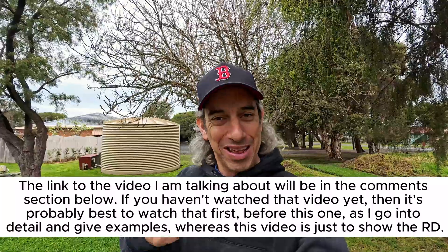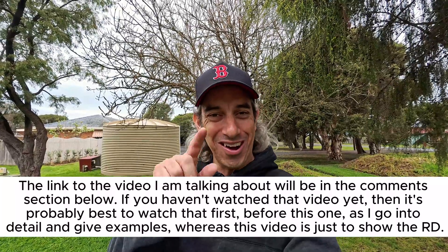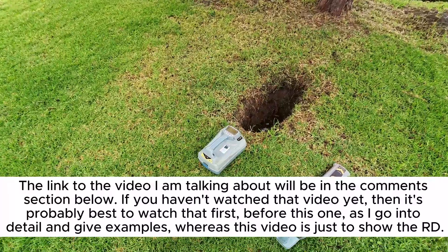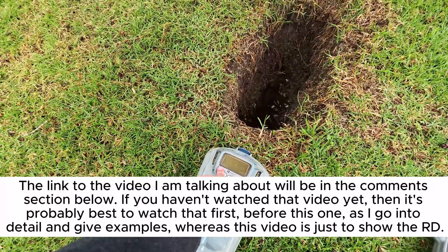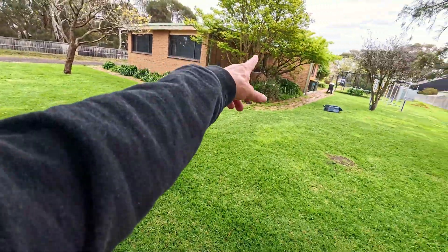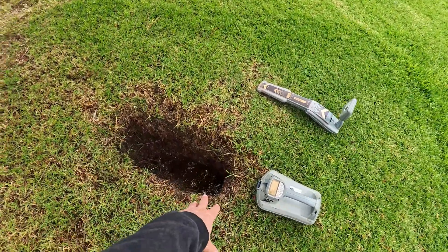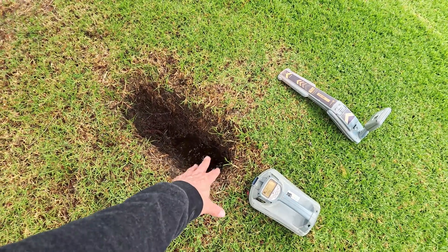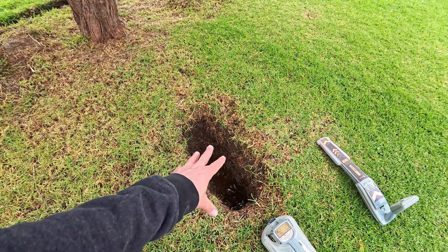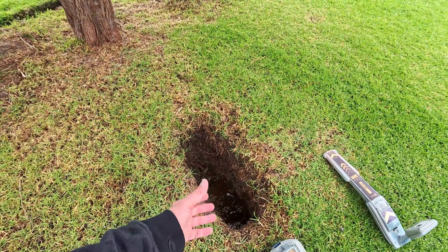I'm still getting comments come through, so I thought I'd grab the camera and do a video showing it with the Radio Detection locator. As a reminder for those that haven't seen the video, we've got a gas pipe that runs along to here — over here is where the trace wire stops, the trace wire is broken. In this example I've dug down and seen that it's broken.